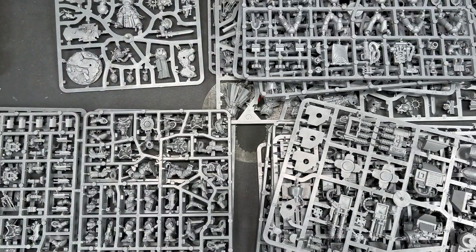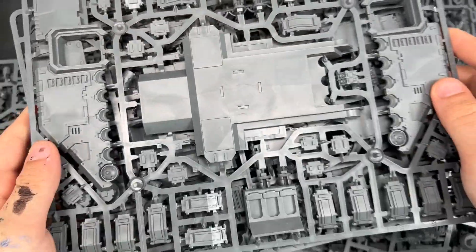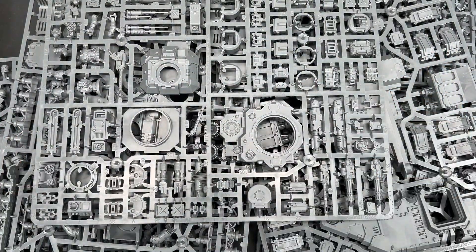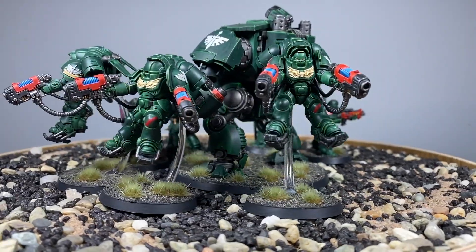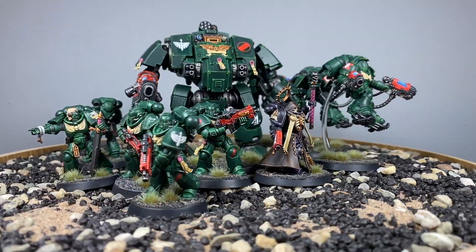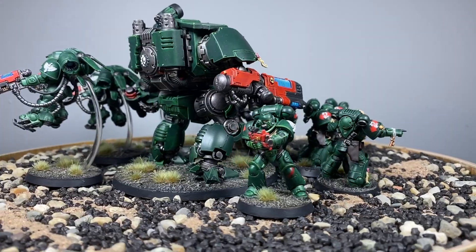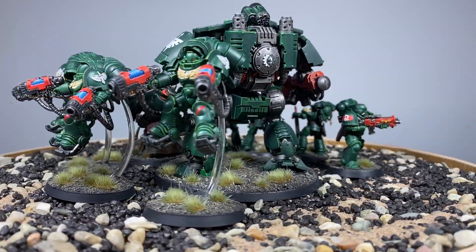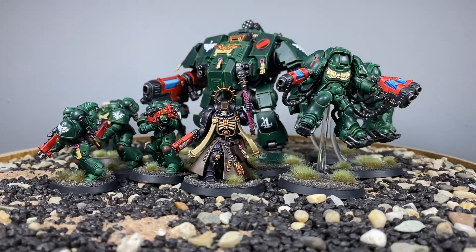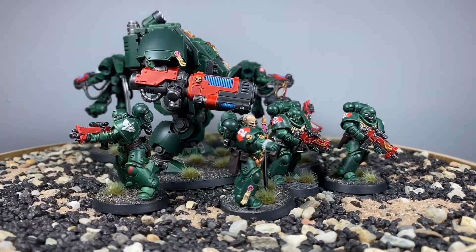We also have a Venerable Dreadnought, a Redemptor Dreadnought for all your Primaris dreadnought needs, and a Repulsor tank — 1,905 points with 95 points for upgrades and wargear. You cannot get better than that. Second prize is this painted Dark Angels Combat Patrol, which you may have seen in my 'How to Paint Dark Angels Combat Patrol' video. These are the same models — a piece of War Hipster history. Included is a Redemptor Dreadnought, five Intercessors with bolt rifles, a Primaris Chaplain, and three Plasma Inceptors. A really good starter kit for any Dark Angels army, or to add some Greenwing to your existing Ravenwing or Deathwing armies.